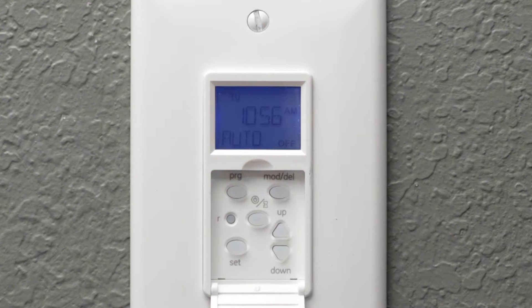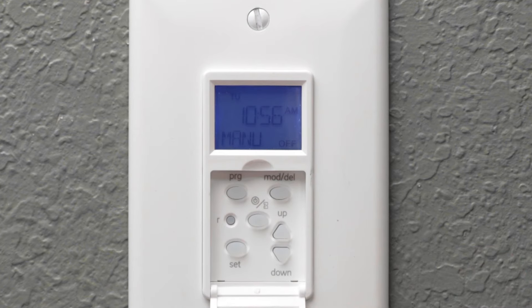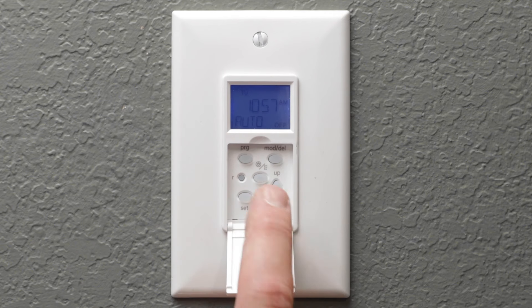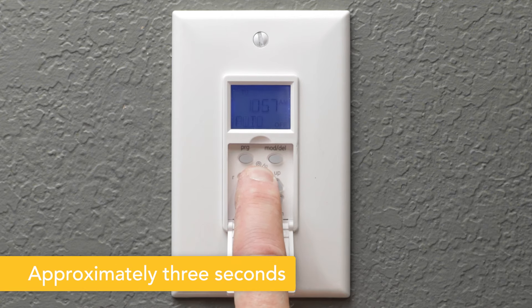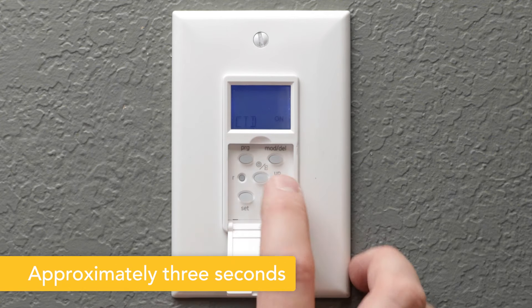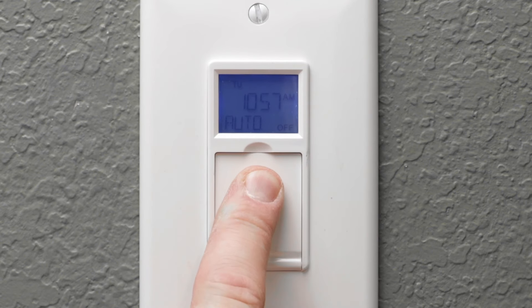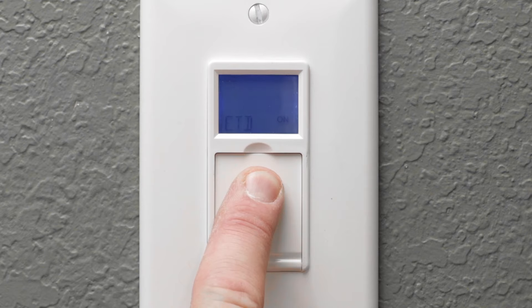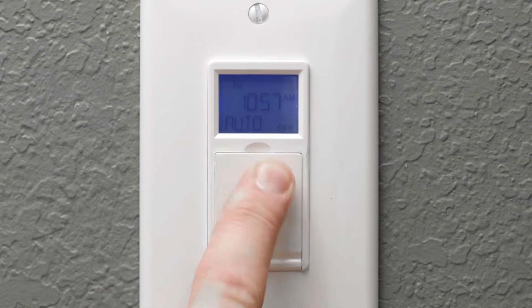Auto follows the program times, while the manual option only controls lights with the on-off button. A countdown turns off the connected device after a desired period. Press the on-off button until CTD appears. When the door is pressed for three seconds, the countdown activates. Push the door for another three seconds to cancel the countdown before the time expires.